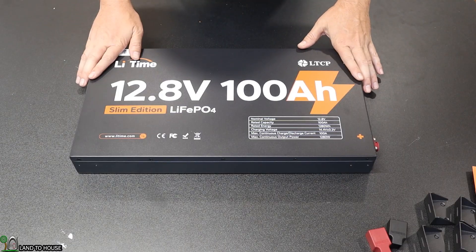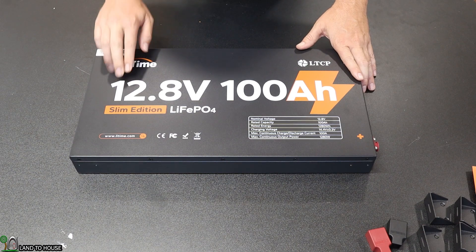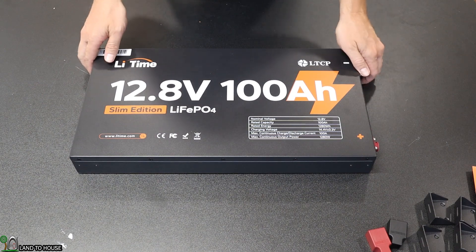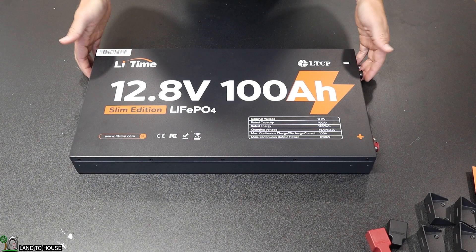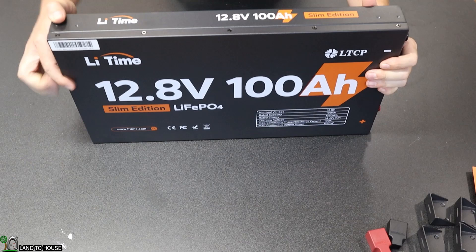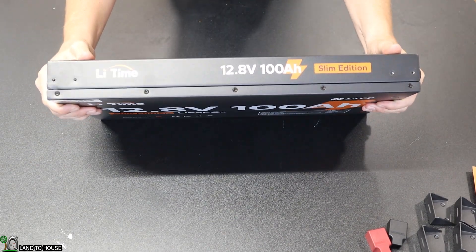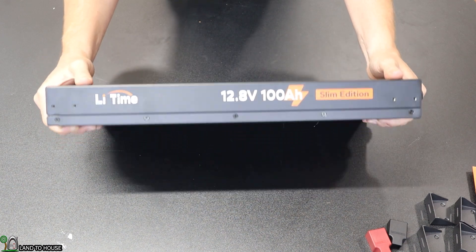Let's take a tour around this battery starting with the front case. It is made of metal, which is nice. It has some good information on the front. There are no handles to hold onto, so you kind of have to just force this thing up a little bit. Let me show you just how thin this battery is — check that out. Very nice. Easy to mount this to a wall and keep it out of the way.